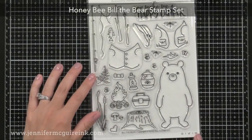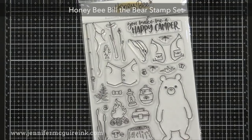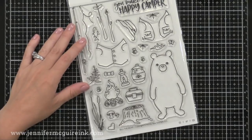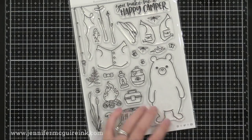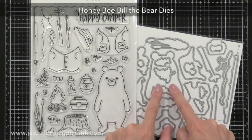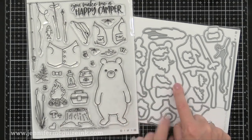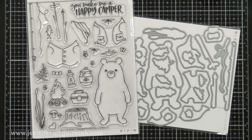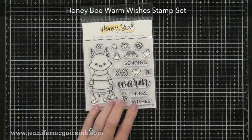For those of you who are fans of the animals Honey Bee Designs does, this is Bill the Bear — a large six-by-eight stamp set, so that bear is a pretty good size, and there are many different things you can stamp on him to create different scenes. The coordinating dies are really special because they cut the arm of the bear, so you can stamp your bear, die-cut him, and then tuck different things under his arms — a fishing pole, a stick for s'mores, or even presents for a holiday card. It's fun to mix and match.